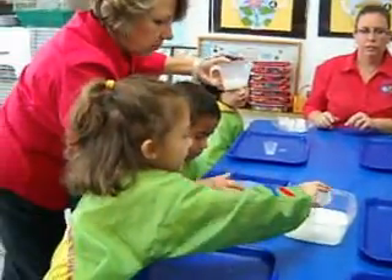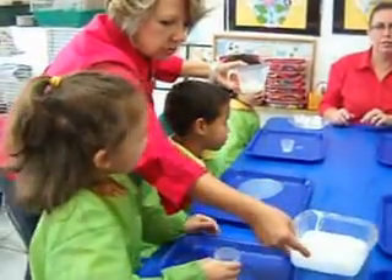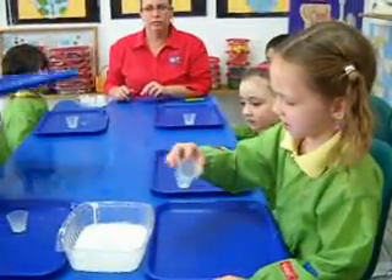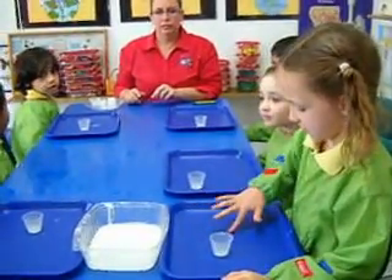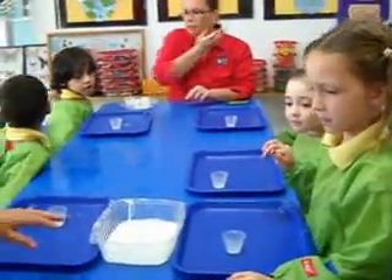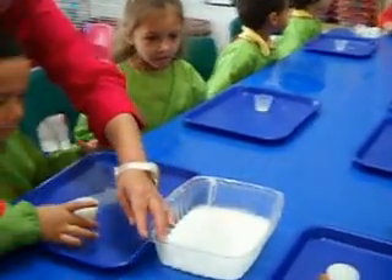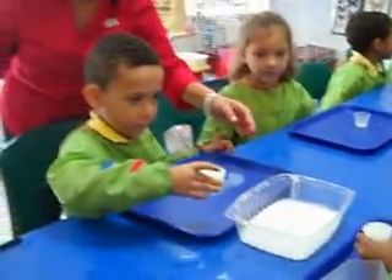You did a great job listening. You did a great job, James. The last two — pour your measuring cup into the container.